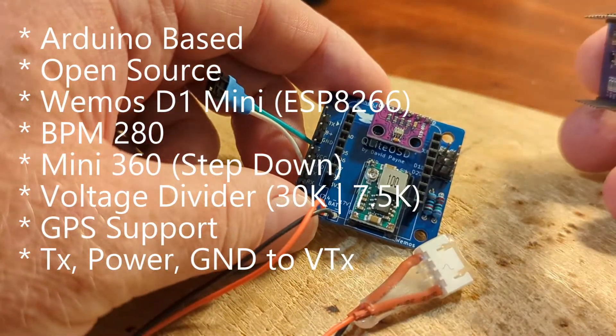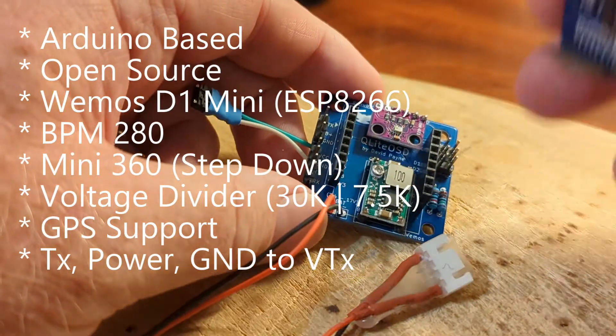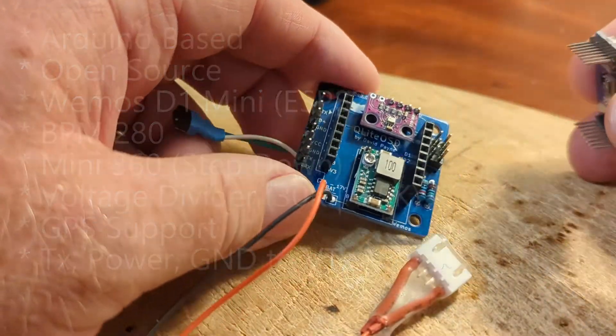And in a future video we'll go over how to compile the firmware yourself and make adjustments to it.